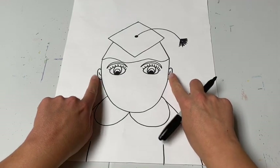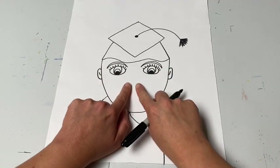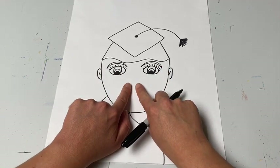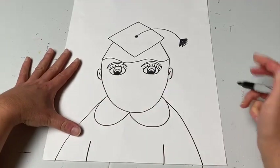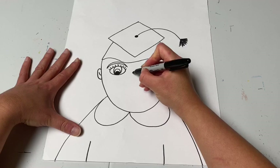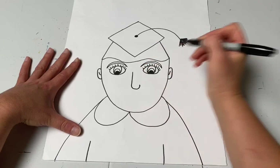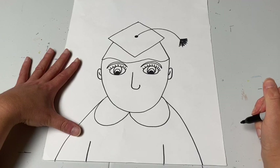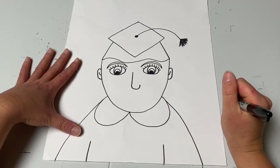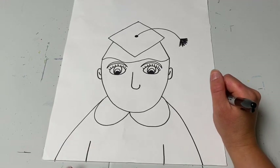Now go to the center and draw the nose. Everybody draws their nose a little bit differently. Keep it simple — make a line that comes down with a curve, almost like a check mark or the letter J. You decide what works best for your nose; whatever is easiest for you.